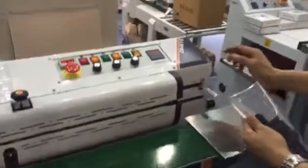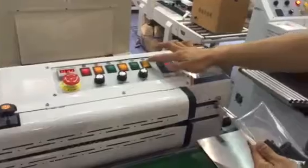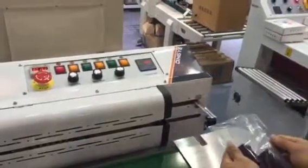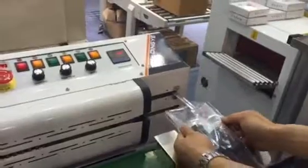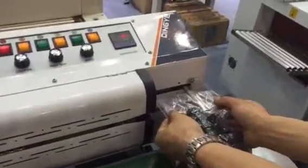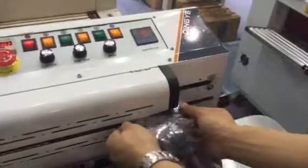Now we show the video for this machine for vacuum and the electric feeling. Now it's vacuum. After vacuum, the electric feeling. Let's see.